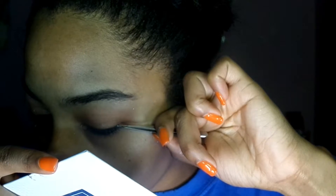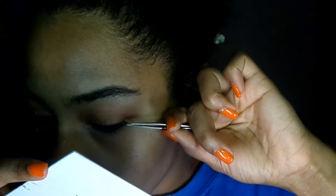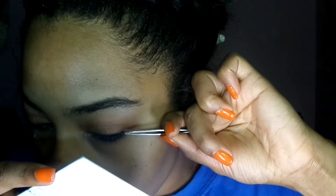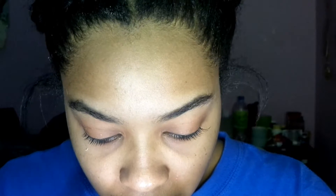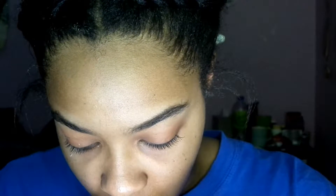Maybe I do have to wait a little bit. I'm gonna do this right. I don't think I really like the mediums. I don't even know if it's on my lash line.